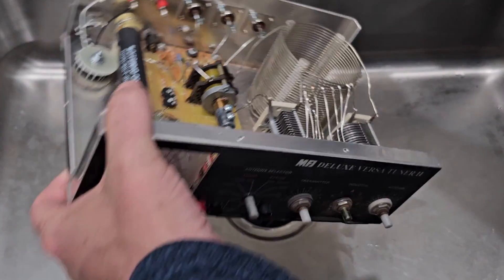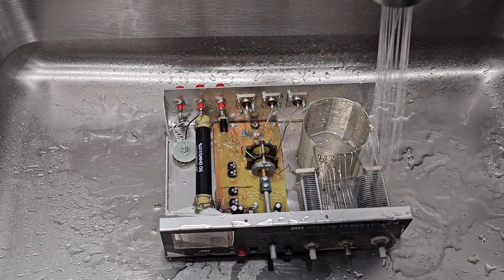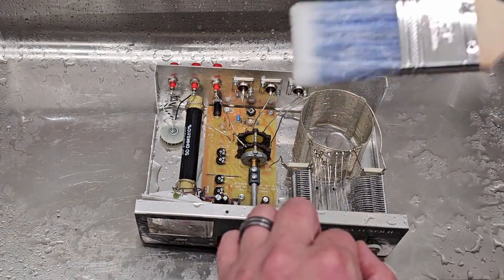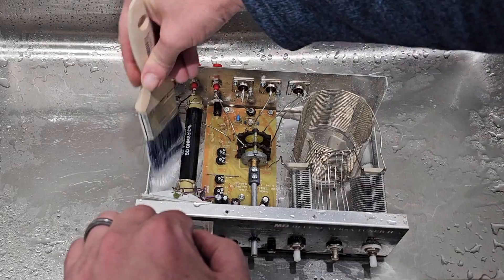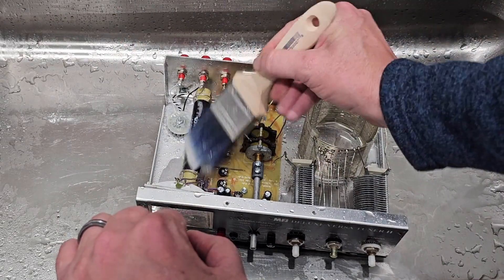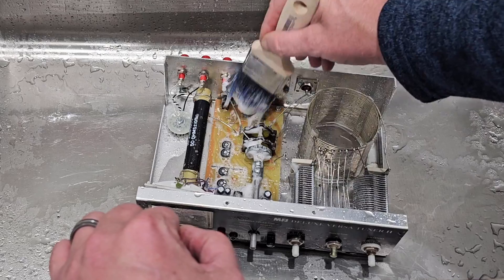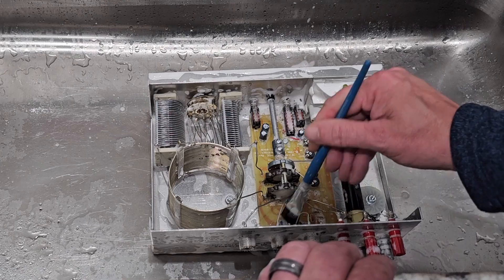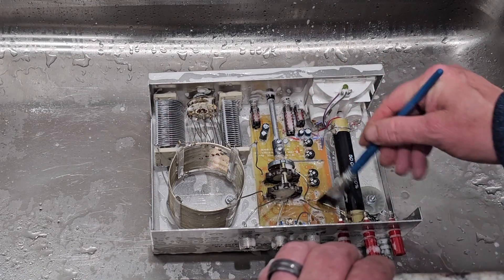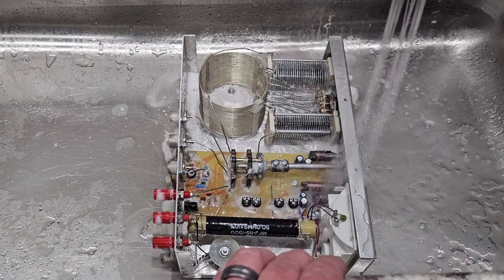It's time for a thorough cleaning now. Although this method might seem unconventional, it's a preferred technique among experienced repair professionals. I use a soft paintbrush and only dish detergent. You want to take your time and be gentle. Despite the appearance of vigor, I'm careful not to exert excessive pressure. I prefer utilizing a smaller brush to reach into more confined spaces.